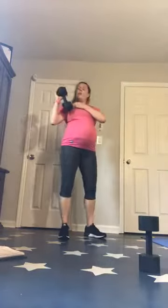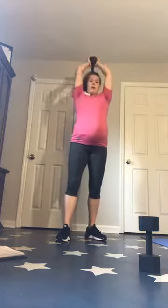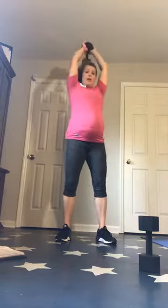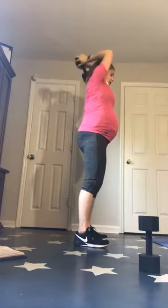20 on, 10 off — we're starting with an overhead tricep press. It's only 20 seconds, so you want to go as heavy as you can. You can always drop down on the next round. Here we go — 3, 2, 1, let's go. Keep that core tight, make sure those hips are under, you're squeezing your glutes. When you squeeze those glutes, it's forcing you to squeeze your abs as well.